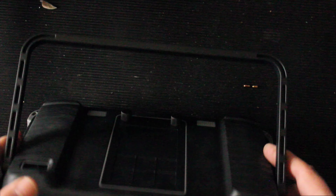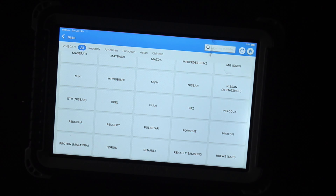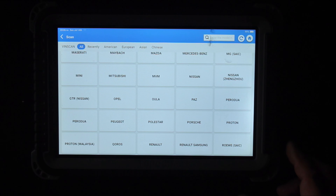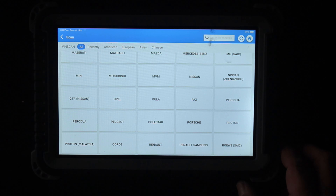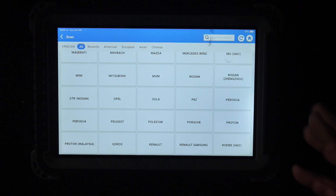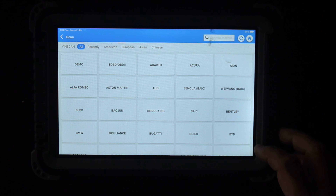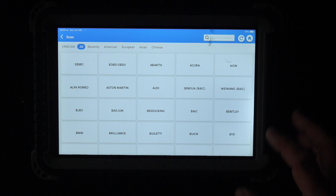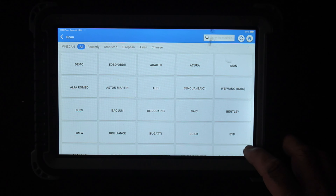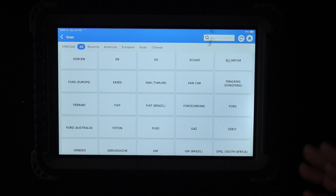The battery life is phenomenal. The kickstand on the back also allows you to hook it onto the steering wheel, so it just sits there. I'm happy with it — it's a tool I'll be keeping for some time. The software gives you one year of free updates, then they want you to keep paying. If you don't, you're still left with a machine you can use, just without the latest updates. I'll scroll through the brand list so everybody can see it and know whether this is going to suit their needs — BYD is in there too.